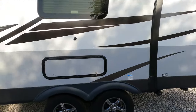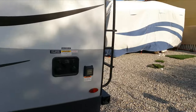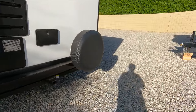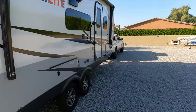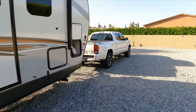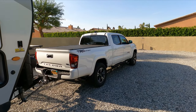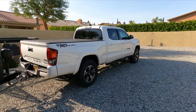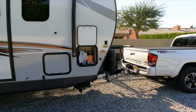We're towing dry — no water in tanks — and very lightly loaded, just a few changes of clothes and some light foods. That's what we're attempting to take out of the Coachella Valley. Everything here is uphill to get out. We're going up through Highway 62, the Morongo Grade, and we'll do our transmission temperature tests there.